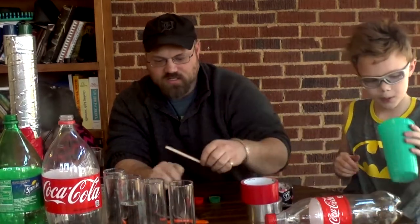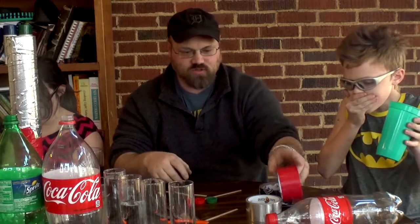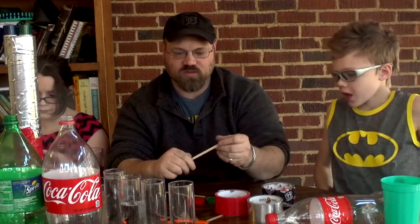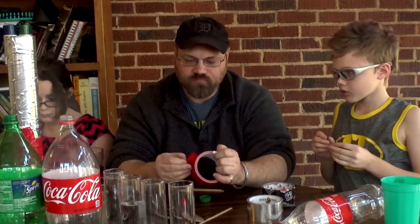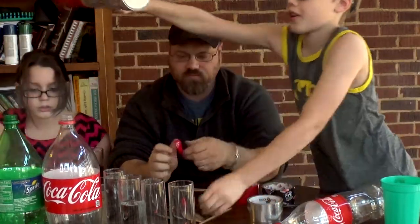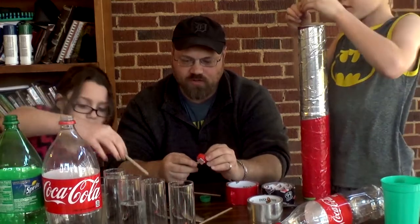Another kind of clapper that you can make that's pretty easy: if you can find a couple of toothpicks, popsicle sticks, or craft sticks around the house, and a couple of bottle caps, you can take a little piece of tape, tear it off, and wad it up on the end and put one of your bottle caps on there.